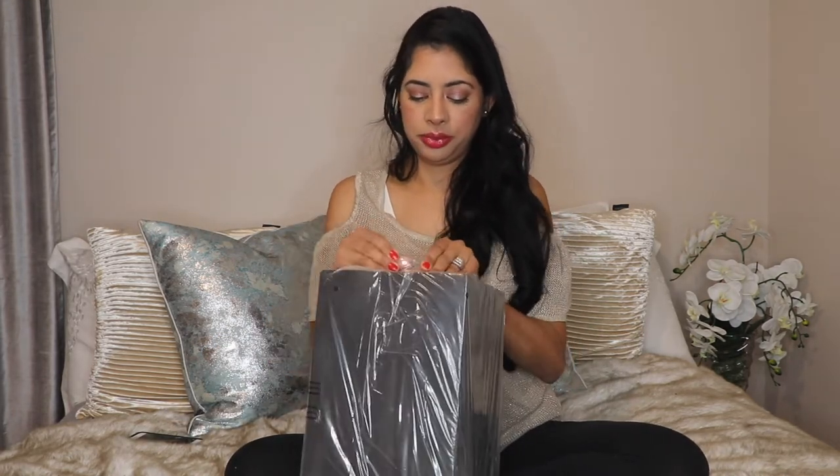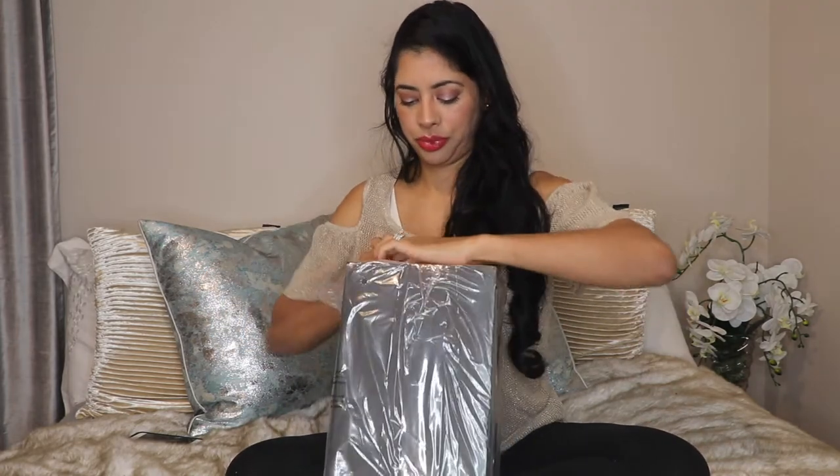I like it but I was expecting it to be bigger — it's more sized for small cocktail napkins rather than big napkins, if you know what I mean. Next we have this big beauty right here! This one is the paper towel holder, and I can't wait to see how this looks in person. It's a little bit heavy but not too heavy.